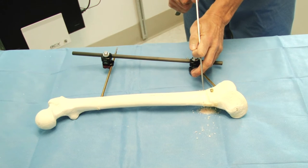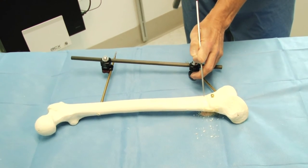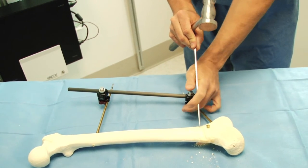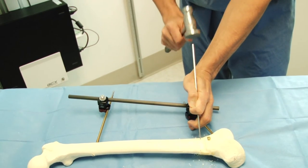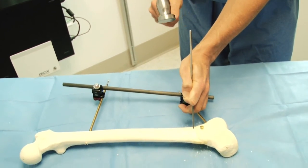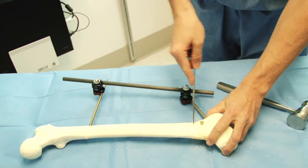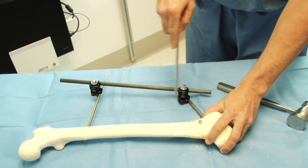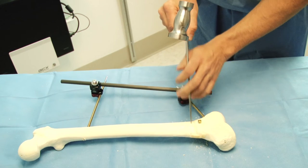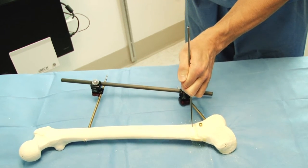Once the drill holes are done, an osteotome is then used to actually break the femur through the corticotomy. I start the osteotome in the same site that I inserted the drill and then move along anteriorly and posteriorly until the femur cracks.